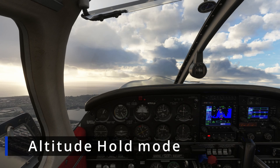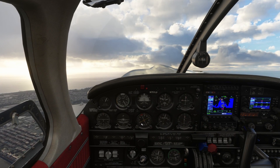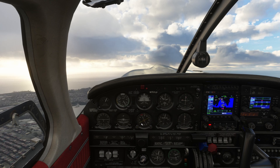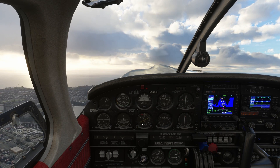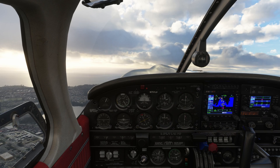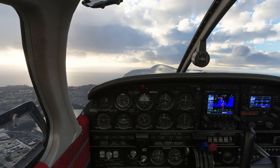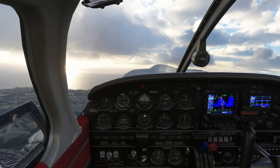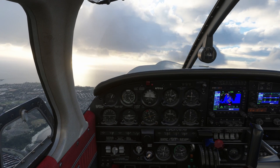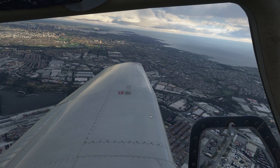First things first, we are going to go over the altitude hold feature in this airplane. Now the actual airplane does not really have the altitude hold feature, but JustFlight has provided us with a nice little invisible button that you can use for holding altitude. Ideally you just have to trim this aircraft out and it will kind of fly on its own throughout your cruise phase, but there is this invisible button that you can use to hold the altitude.